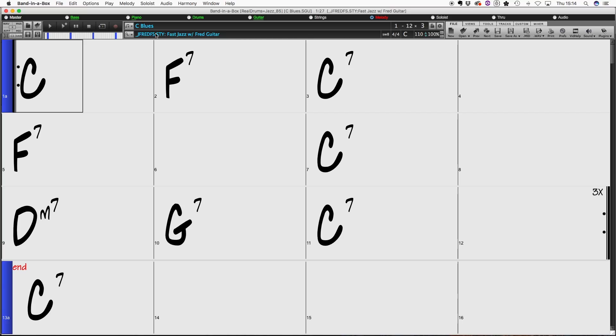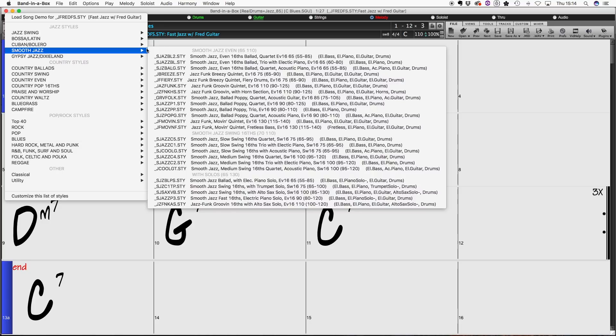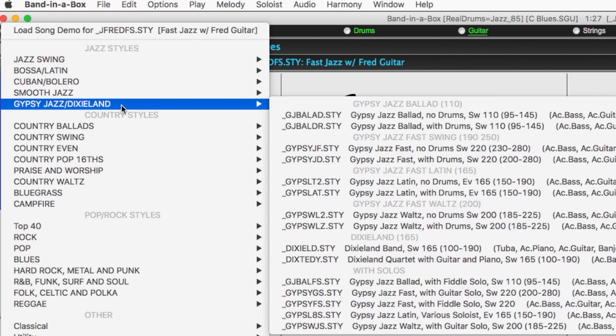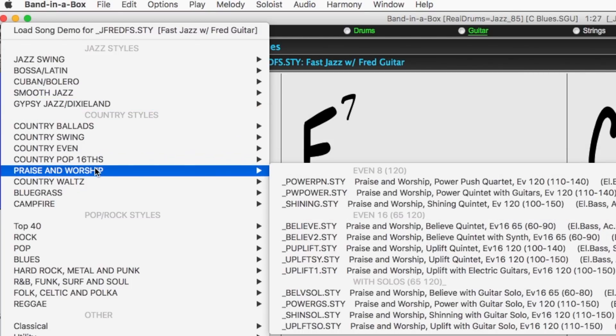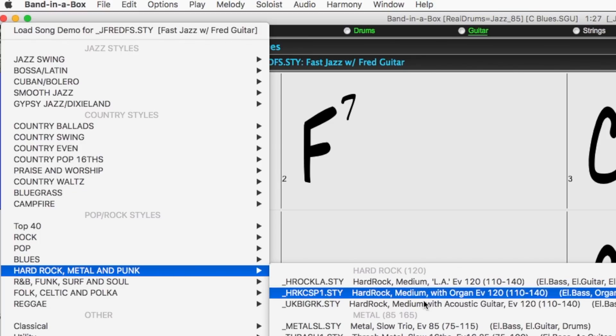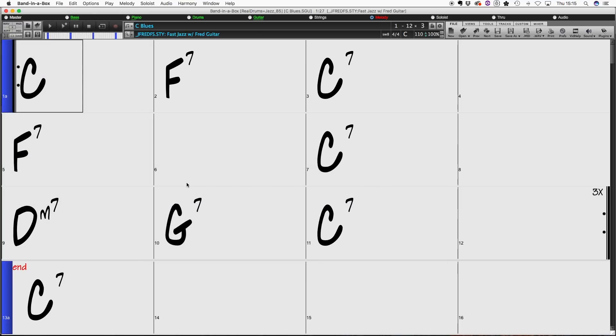That's in a standard jazz style, but you can change the style too. The cool thing about Band in a Box is there are tons of styles pre-programmed in, and there are real styles — sampled styles with real instruments that sound fantastic. You've got swing, jazz, gypsy, dixieland, country, pop, rock, bluegrass. Let's try something like a jazz funk style and see what that sounds like.